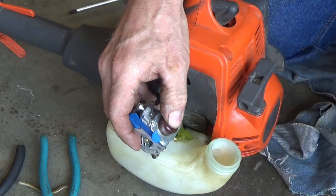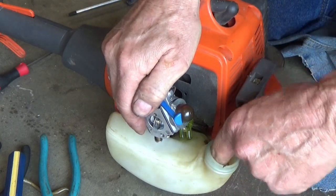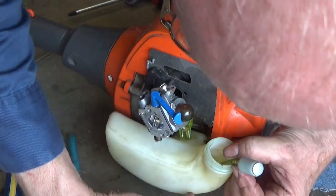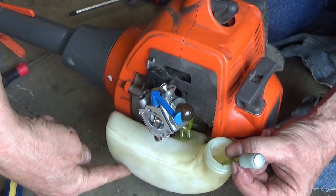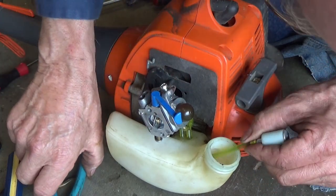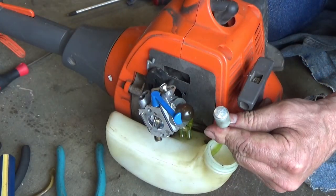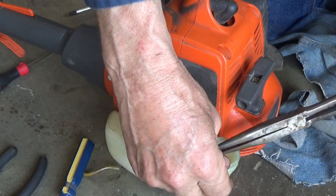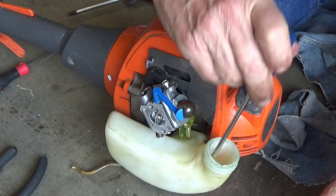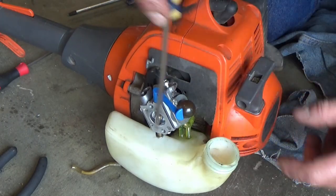Not getting enough. What I did wrong was I left this line a little bit too long and it curled back up inside and it was sucking air. So I've got to cut some line off of this - I cut about an inch off of it and now I need to push this back down in there and get it to lay more flat on the bottom.